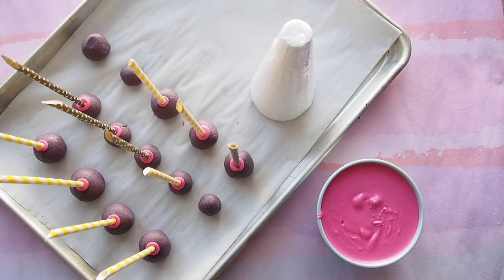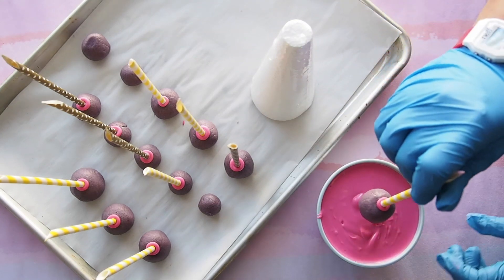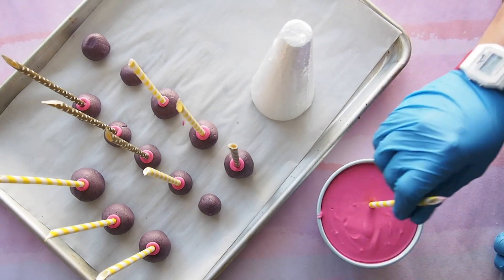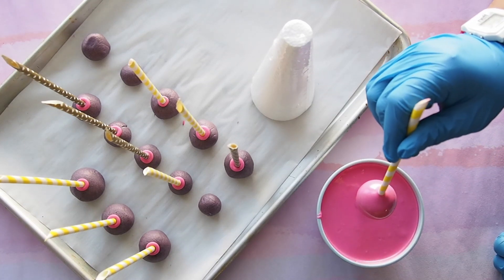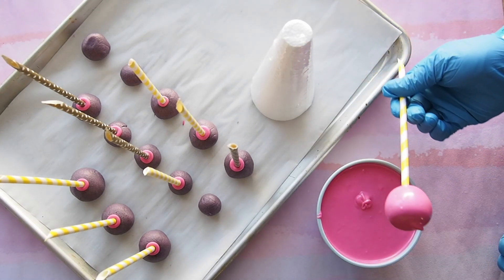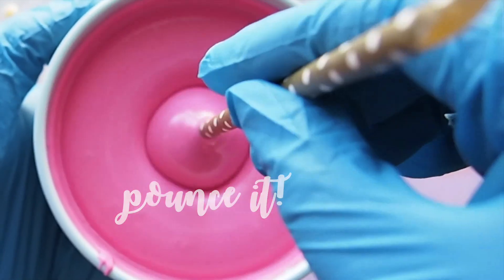Enrobe your cake pops in chocolate by dipping it all the way up to the stick to lock it in place. Pounce your cake pop up and down just like this to avoid excess chocolate. This is a secret a professional chocolatier uses to avoid a foot on your truffles or anything that you dip into chocolate.